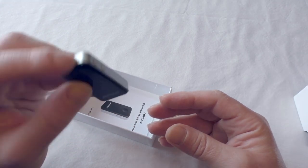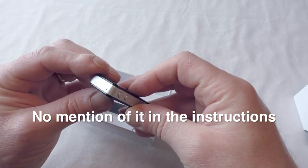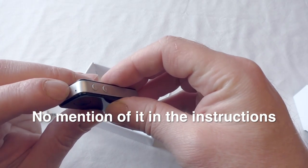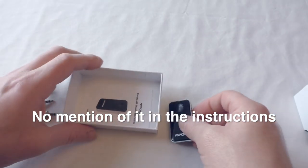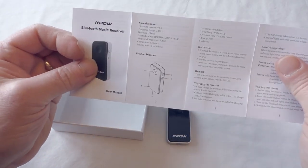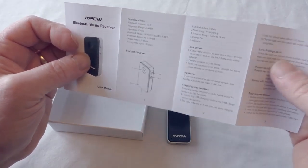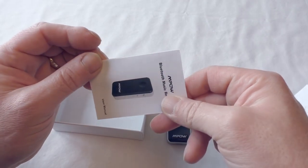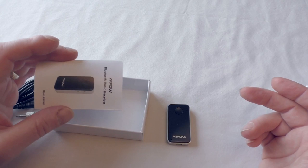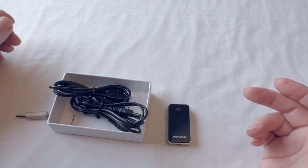I'm just wondering if that might be a little microphone there, because I know there's a little LED that lights up and tells you what's happening. There's also an instruction manual that tells you how to pair it up to your phone, since it's Bluetooth 4. I'm going to take it outside and demo it in the car because that's readily available for me right now, and we'll see it working there.